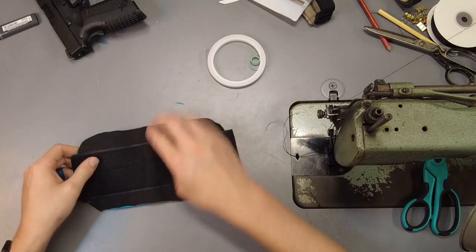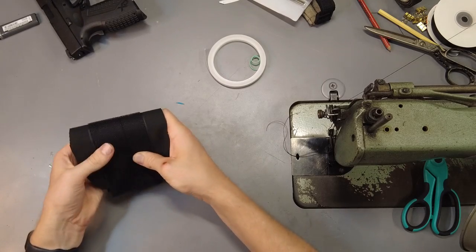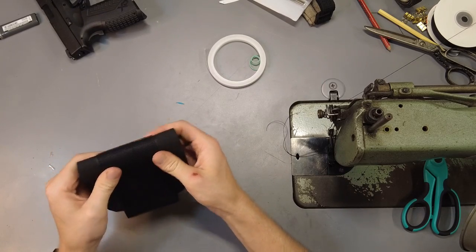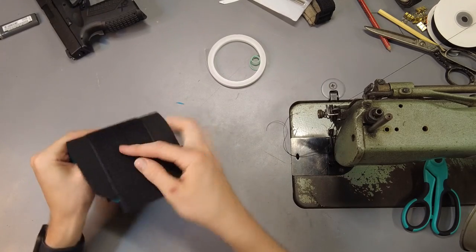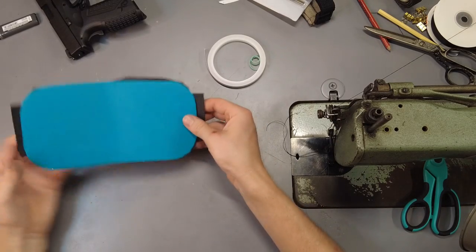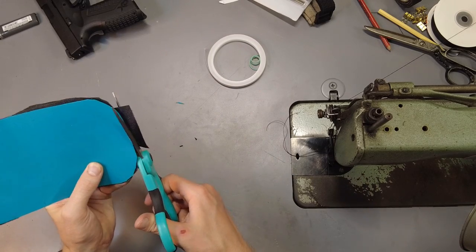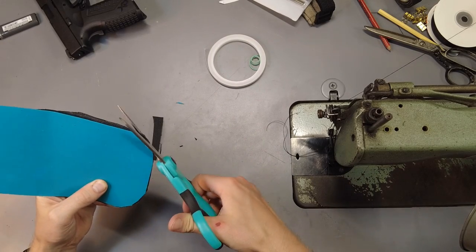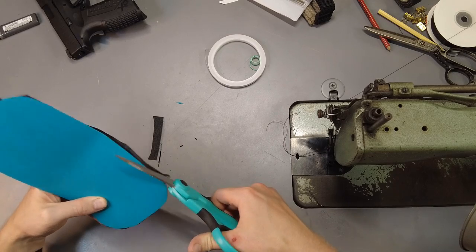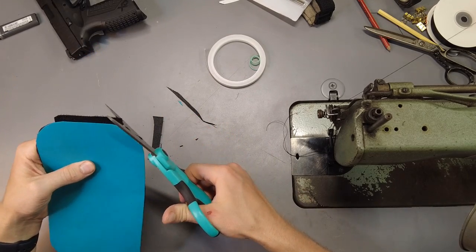Now that's stuck on there pretty well. Go ahead and give it a little bit of a bend so it can find the length it wants to be around the outside. Now we're going to cut it to the exact width so it matches right up — we don't want any overhang. If you have any rough spots in your plastic, now would be the time to clean those up too.